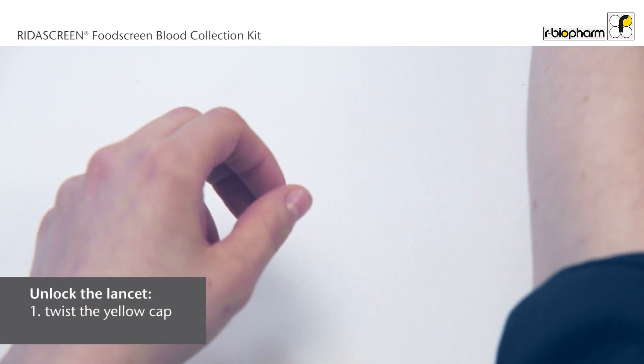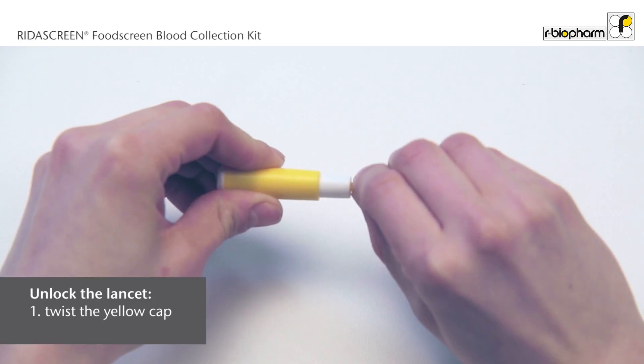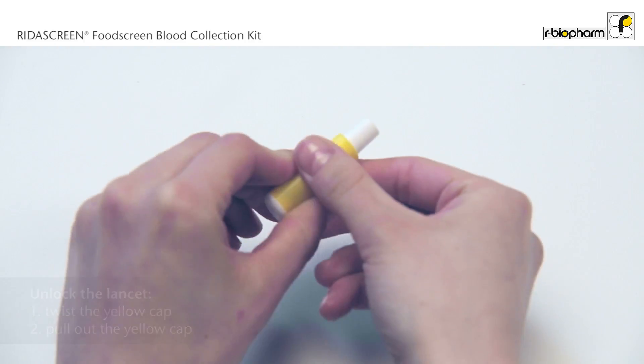Prepare the lancets: twist off the yellow cap from one of the lancets and pull it straight out. Do not activate the lancets prematurely by pressing the white area of the lancet.